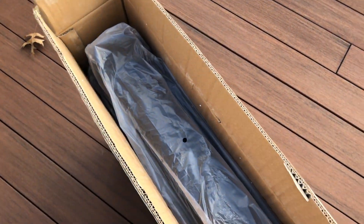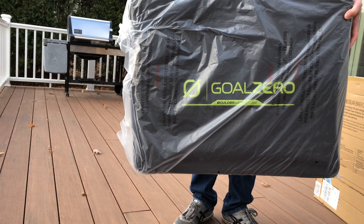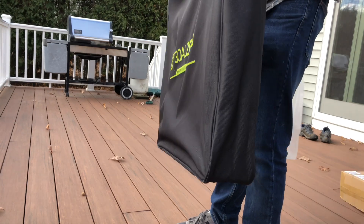That's important because the panels are glass, so they're pretty fragile. Pulling this out, you realize this thing is pretty heavy — 26 pounds is no joke. But it's pretty comfortable; you can carry it one-handed no problem. We'll just take the plastic off here.